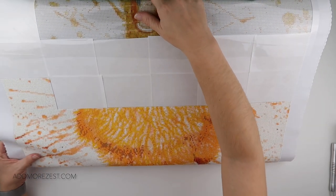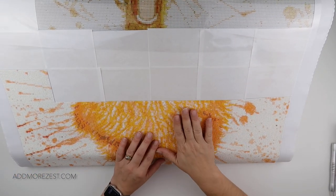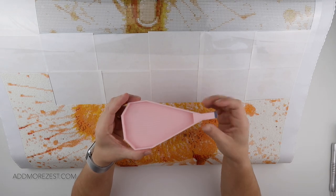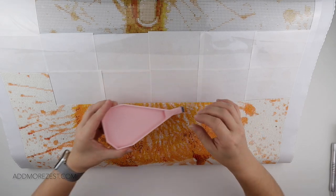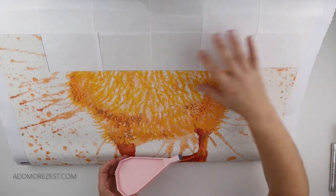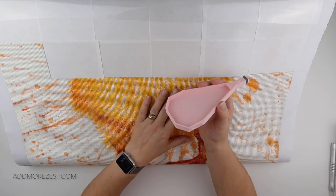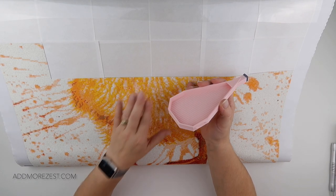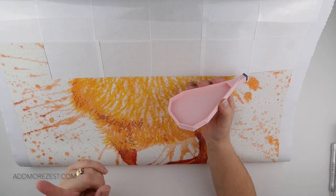One thing that some people do find is that while they like using an easel, they actually can't diamond paint quite as long because they're holding the tray while they place the diamonds, and they find it can be a bit too much for them. Depending on ability, there can sometimes be things like cramp in the hand, or you're just diamond painting too much. But who wants to stop diamond painting because of pain in your hand? Not me.